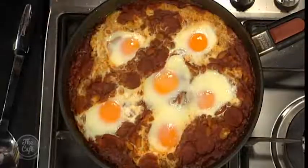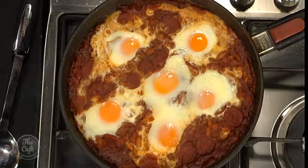Go to thecafe.co.nz if you want the recipe. We'll come back very soon to see how Tim finishes this off. How you going there, Tim? Good, thank you — just brought them out of the oven. The eggs are still a little bit wobbly.